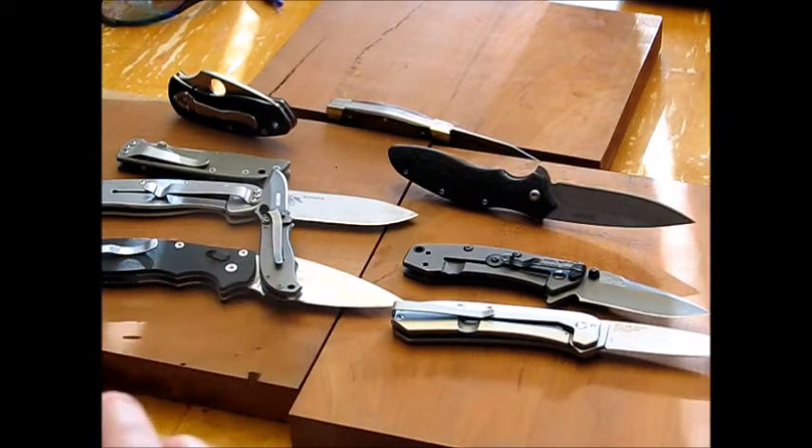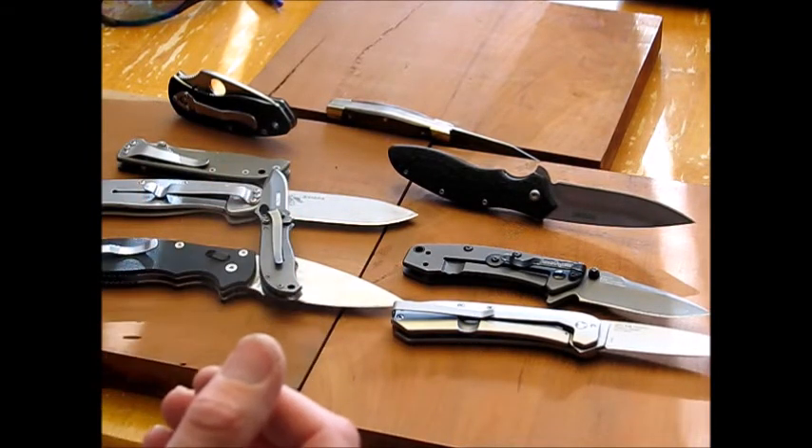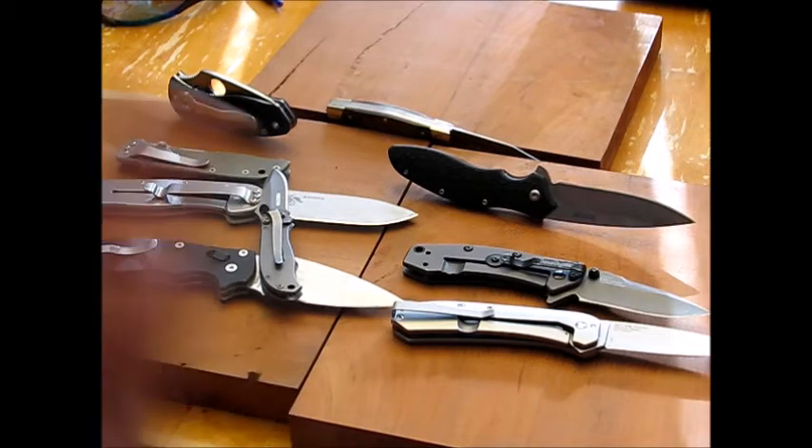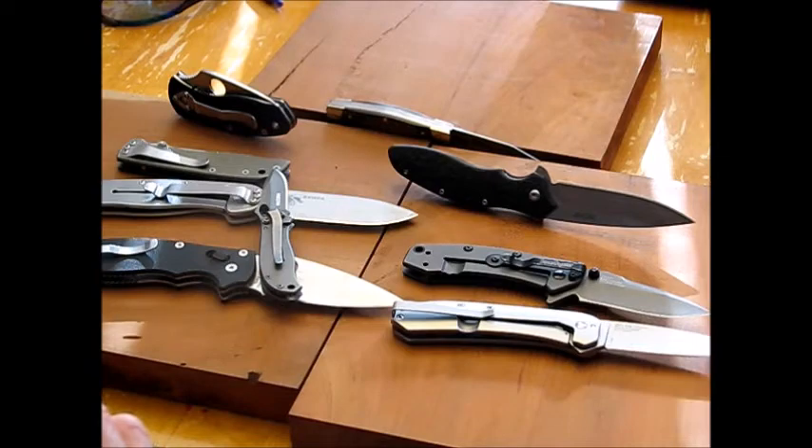There are the knives in my everyday rotation — I hope you get some fun out of watching what my everyday rotation looks like. If you have any questions or suggestions, please write them in the comments. Thanks for watching — please like and share, and have a good day.